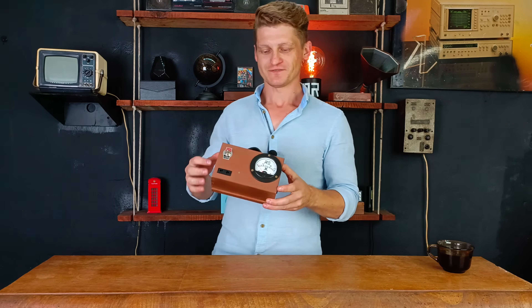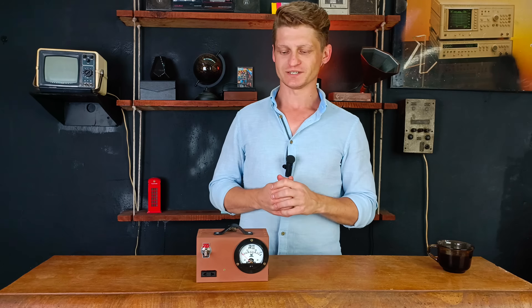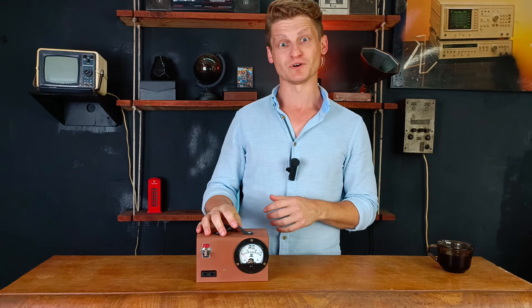Hi, welcome to the next episode of DIY Retro. Today I'll show you a device I built a few years ago and to be honest I'm quite proud of it. So let me introduce you to the charming, very useful and of course vintage looking power bank that I call the Powerbox.